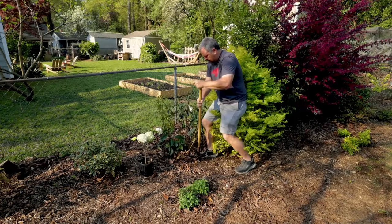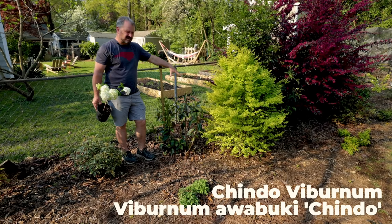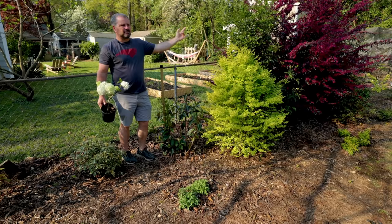This Shindo viburnum that's in this space is just going to outgrow this space. This is a great screening plant. I'm going to dig it up and give it to somebody who can actually use it. My little two-tenths of an acre lot.